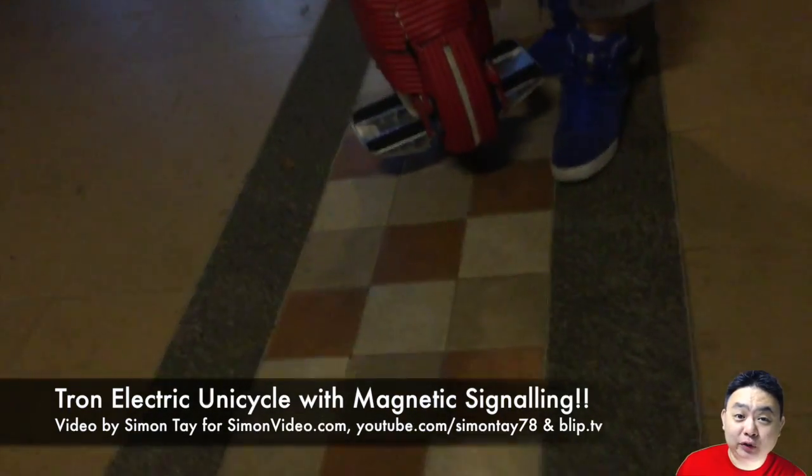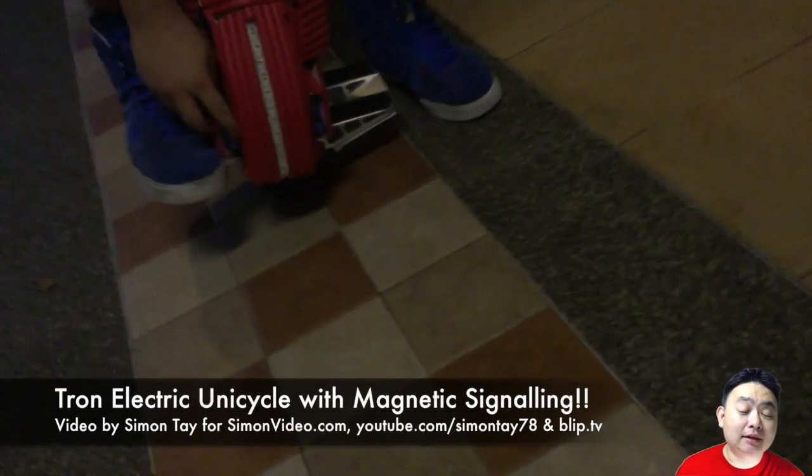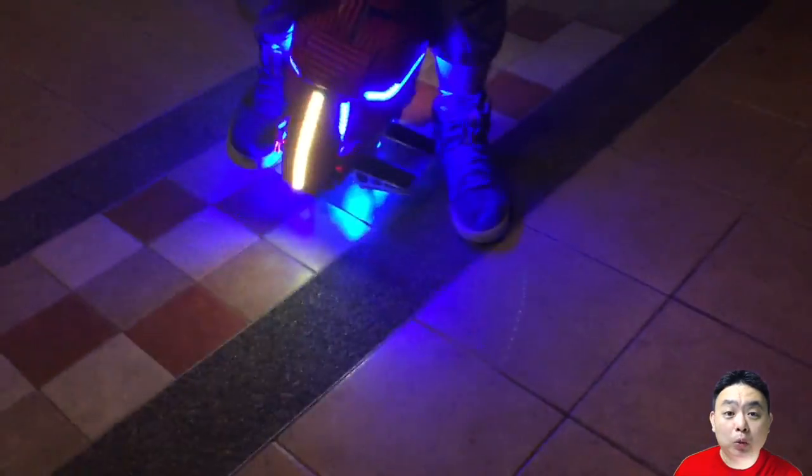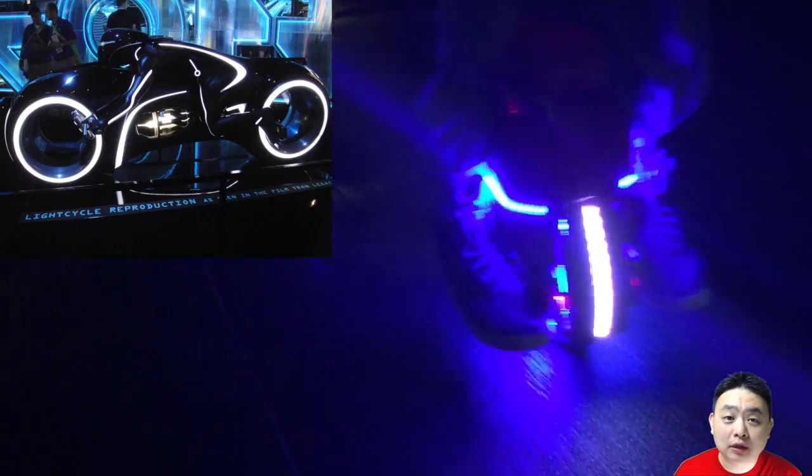Hey guys, welcome to another video for simonsvideo.com. My name is Simon Tay, and today I'm going to show you some amazing stuff. What you are looking at behind me is my Airwheel self-balancing electric unicycle, which I've modified to add some additional LEDs on top of what I already have, upgraded to look almost like a Tron light cycle.